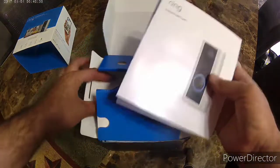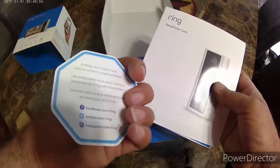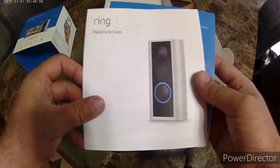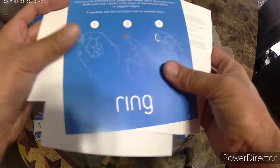So this box came with the instructions and a sticker to put on your window or door. I'm going to flip through these instructions real quick just to show you what they look like.